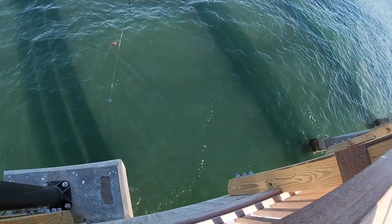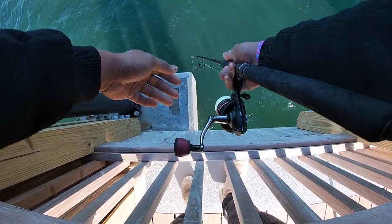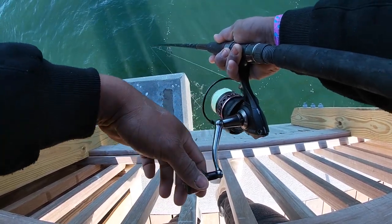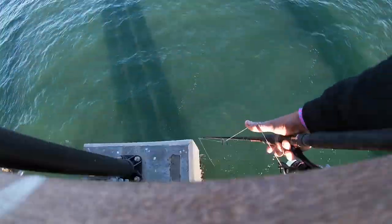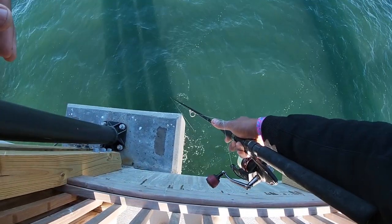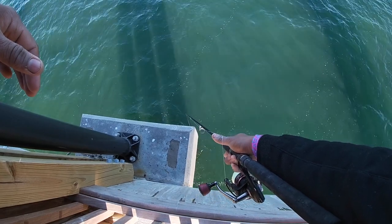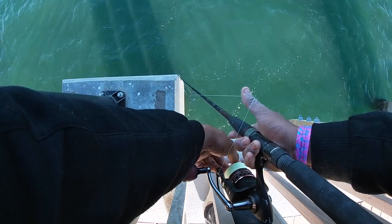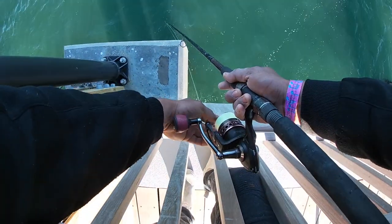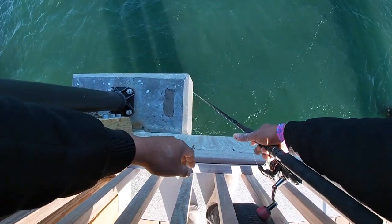I'm gonna be dropping down there on the corner of the piling, letting it drop all the way down. What you all want to do is work the columns from the bottom all the way to the top and just wait for the bite. Sheephead is very tricky fishing so you do have to have some patience, but once you get one, hold on because it's a hard fight. Make sure you tighten your drag because their initial run will be to the piling and that will wrap you up most of the time. Every two to five minutes, reel up a little bit — sometimes they'll be on the bottom of the column, sometimes in the middle, and sometimes at the top.